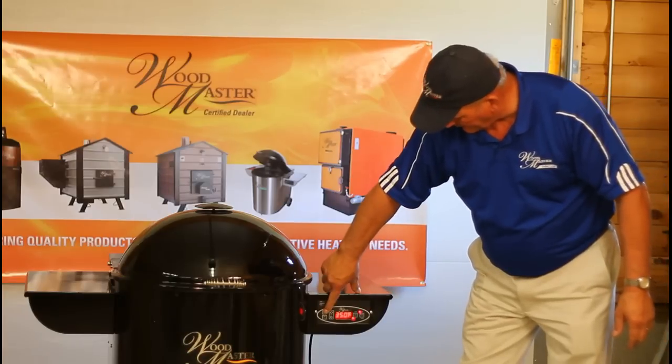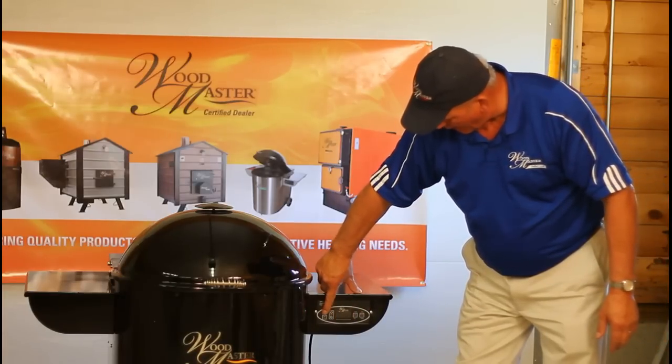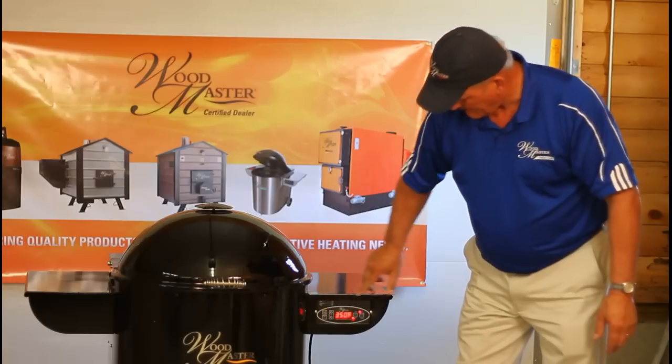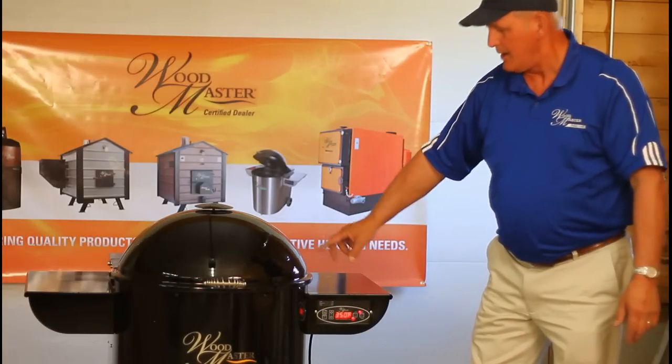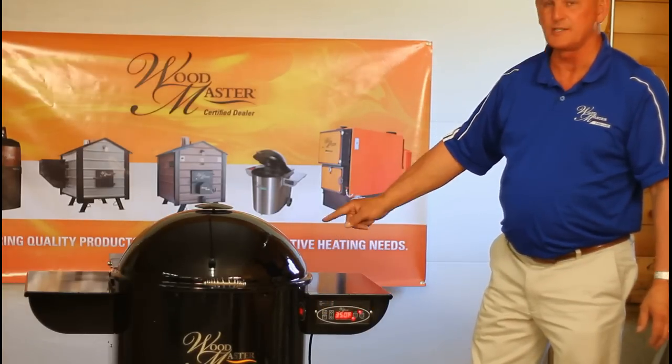Now the pellet grill is on. You come here and hit the on button. The default setting is 350 degrees. What this does is it automatically starts the igniter.